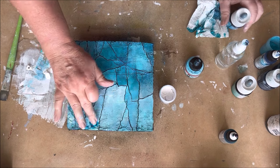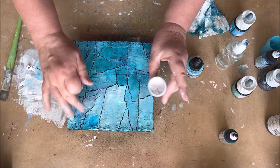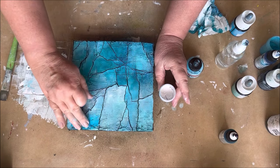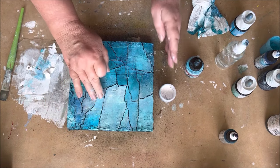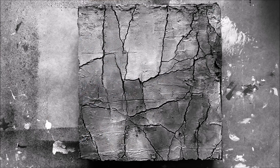Just keep playing with your colors layer upon layer. I have an extra tip for you: if you want to check your color value, take a picture in black and white. Here you can clearly see the light part, the middle part, and the darker parts.